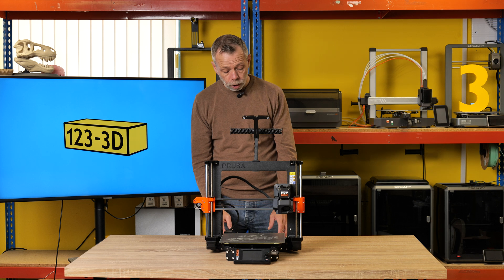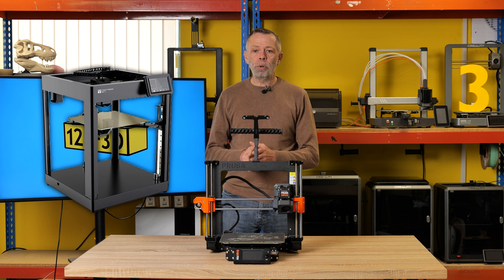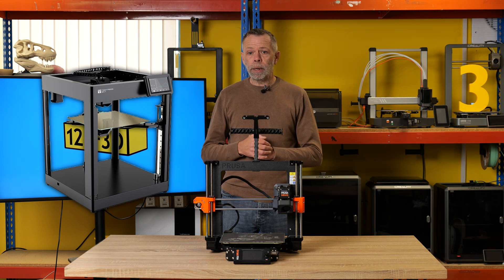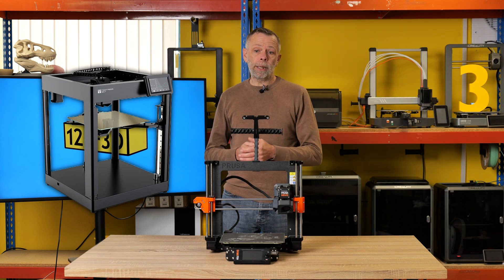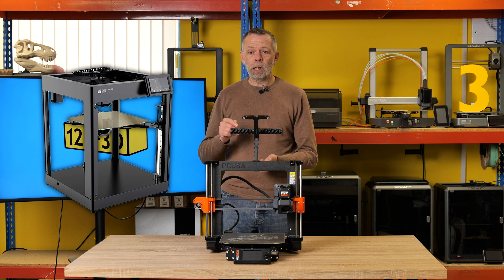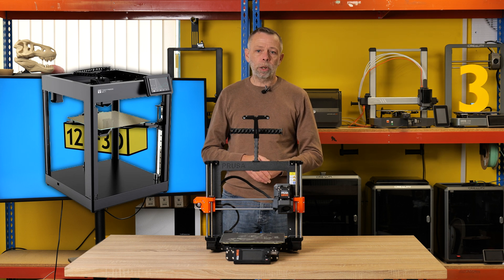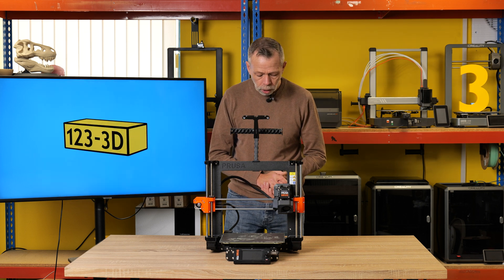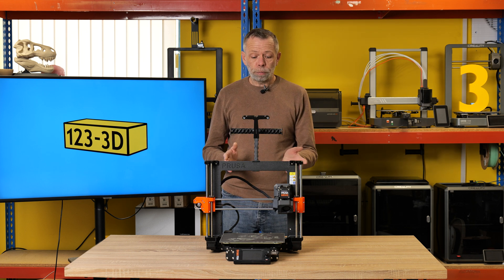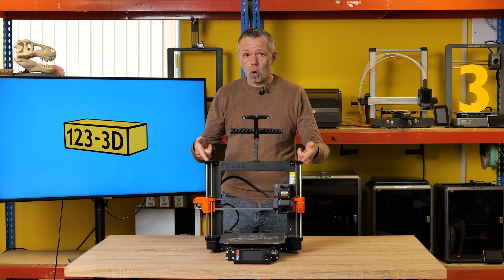After that, we moved on to the Two Trees SK-1 — shown here with the optional enclosure fitted, though the machine comes open-framed. That would be a low- to mid-range price printer, ideally suited for anybody in business, hobby, beginner, or seasoned user. It takes minimal setup and you don't need a whole lot of technical experience to get it up and running. And last, for those wanting something sustainable, future-proof, and reliable and willing to spend a little bit more — the Prusa Mark IV S.